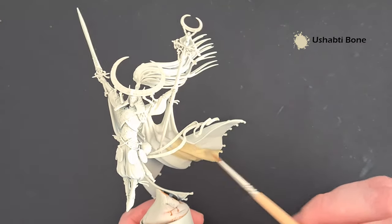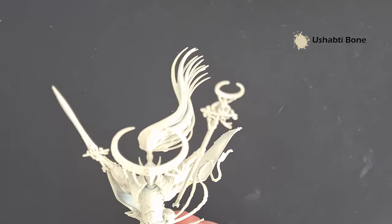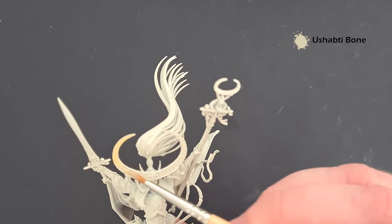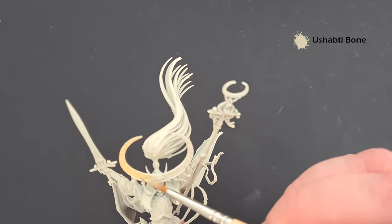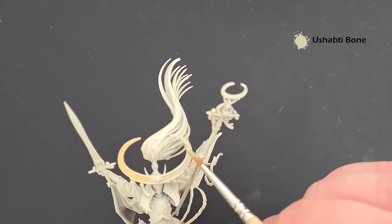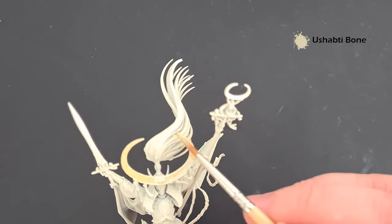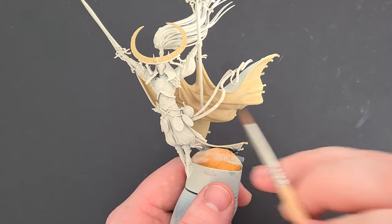In terms of what we're painting with Ashabdi Bone, we've got the inside of the cloak and we've got the crescent-shaped crown piece here. Just be careful not to put that on too thick because there are some nice indentations on there that we're going to colour later on. If you need to add a second coat you can, but in general it should be fine. We'll come back and pop a little shading on it next.